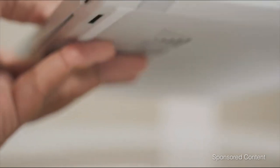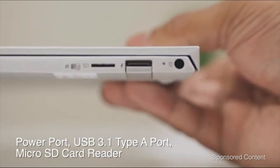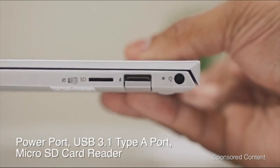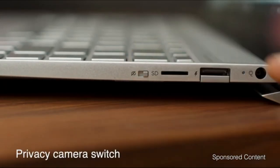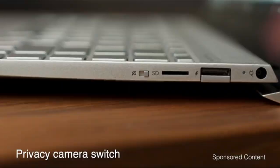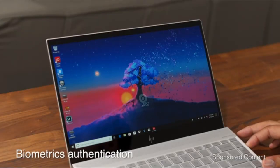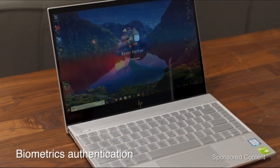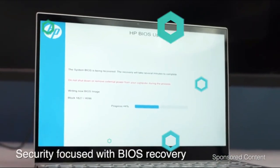The keyboard feels cramped, but that's to be expected from a small laptop. For the most part typing is fine, though the keycaps feel cheap to the touch. Because the keys are so close together, I found myself accidentally pressing the wrong keys frequently — in particular, I smashed the power button located just above the backspace key a few times while typing this review. That may just be the result of larger hands working across a smaller keyboard.